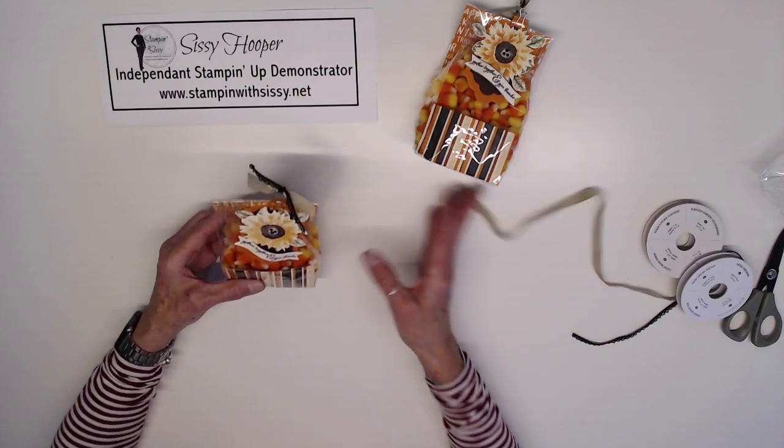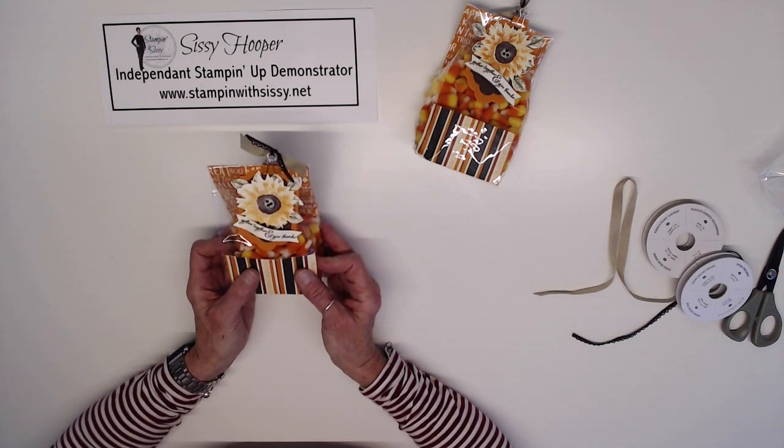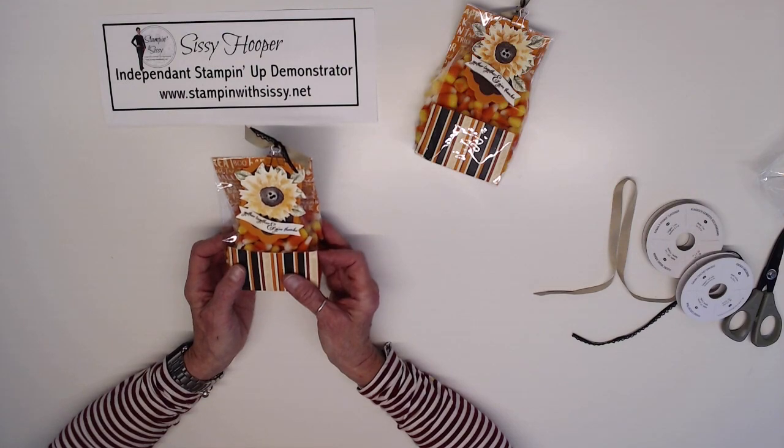And there you have it — our adorable little harvest gift bag. I hope you enjoyed this video and will want to subscribe to my YouTube channel so that you won't miss any future videos. Thanks for joining me and have a great day!